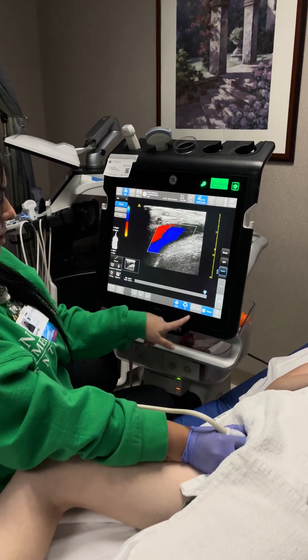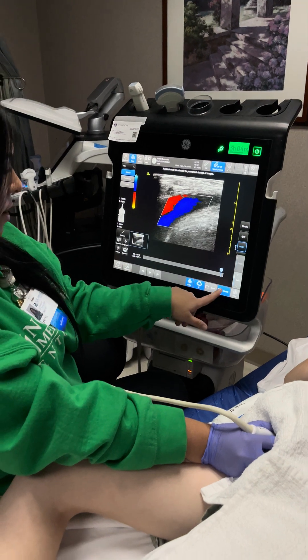If we wanted to store this image, we would just hit store — and our image is saved.